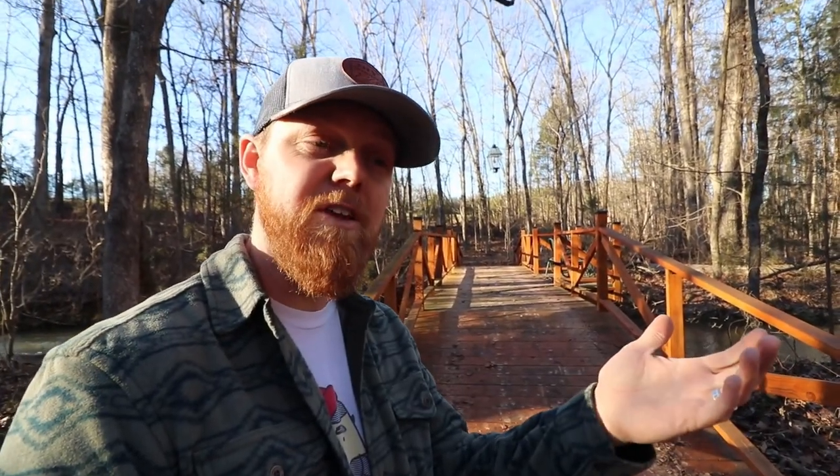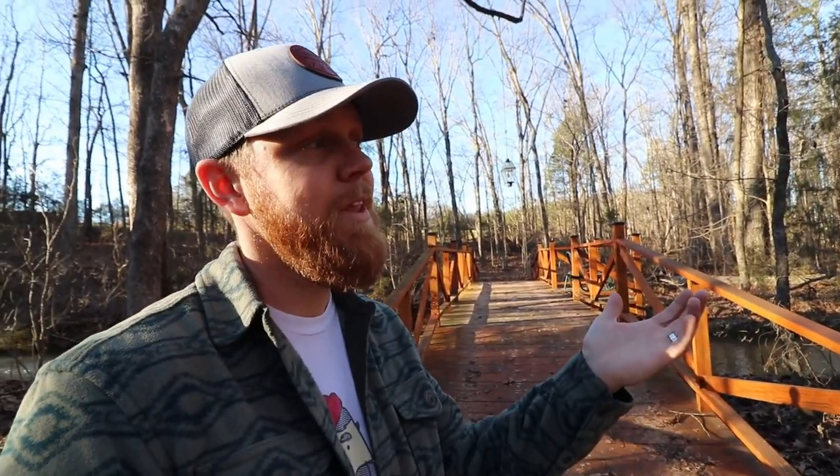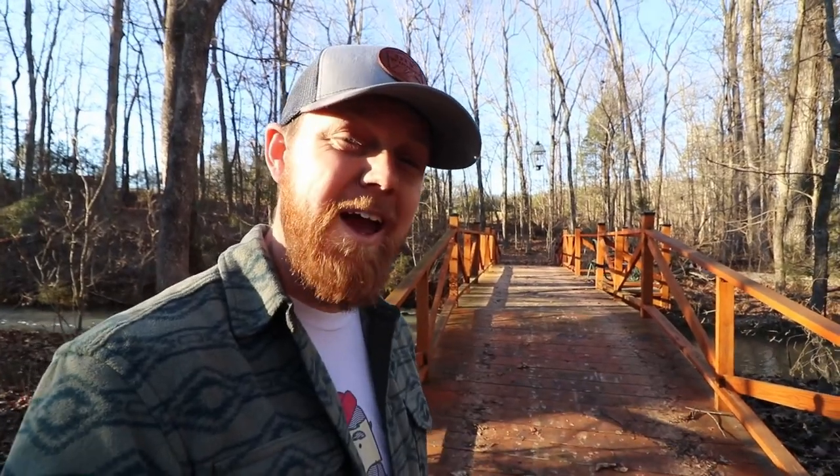If you guys enjoyed this video, give it a thumbs up. If you want to see more fun vlogs like this, leave a comment — I didn't used to like doing these vlog-style videos, but I kind of enjoy them now. If you want to see more fun projects that we're working on, subscribe to the channel. We'd love to see you back. If you want to be the first to know when we post another video, hit the notification bell. I'm Brad, this is DIY Wouldn't You. Thanks for watching. See you next time.